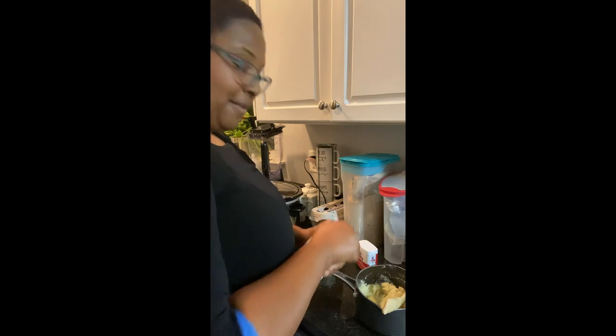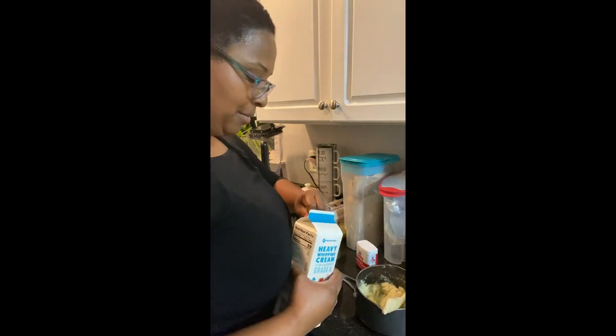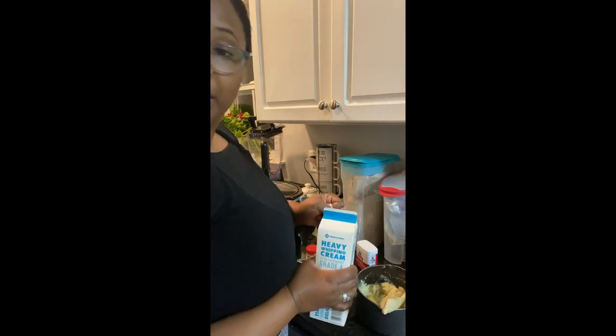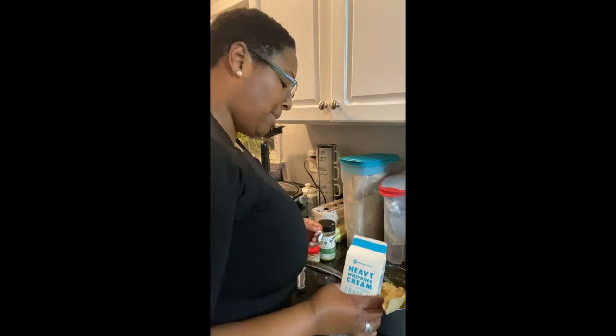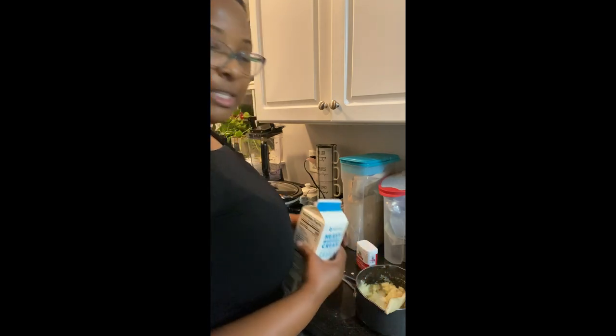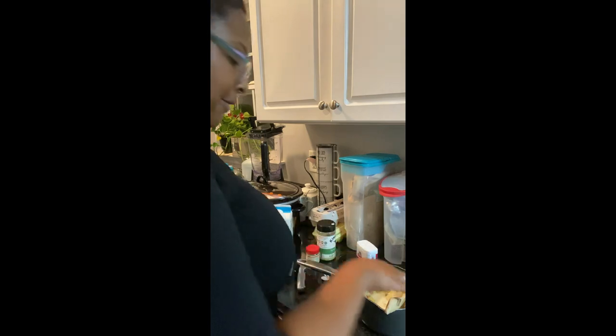I'm gonna add some heavy whipping cream, because that cream is gonna give me that milky consistency I want. If you want to use milk or evaporated milk, whatever you want to use, that's up to you. I'll start with about a third of a cup.